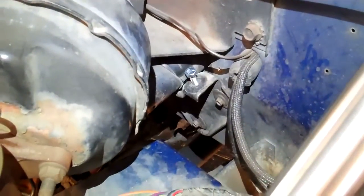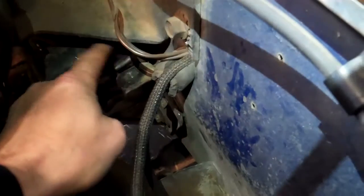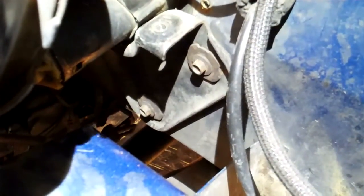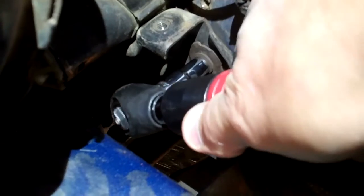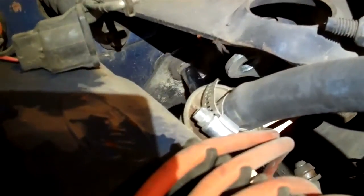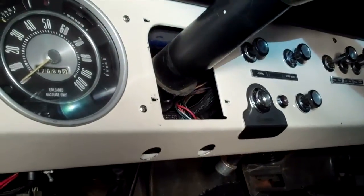Now we're going back to the engine compartment side, inside the firewall. There's a triangular plate here against the firewall and we've got to remove those three bolts holding it — that's the clamp for the column. I'll get this last one with an extension coming through this way. And there's that — all there is left is two bolts holding the column up underneath the dash.